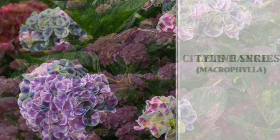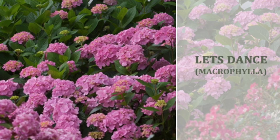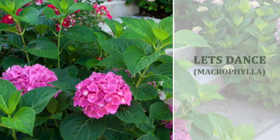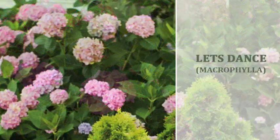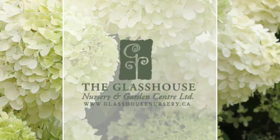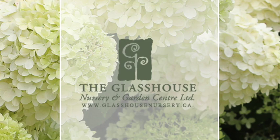New to us, the Let's Dance series is also new — it's a salt-tolerant, medium-size, very vivid color series in the Macrophyllas. The Let's Dance series allows you to trim on both old and new wood. With Macrophyllas, you just have to be careful what and when you're trimming — come on in and we'll help you out and let you know where and when you should trim.